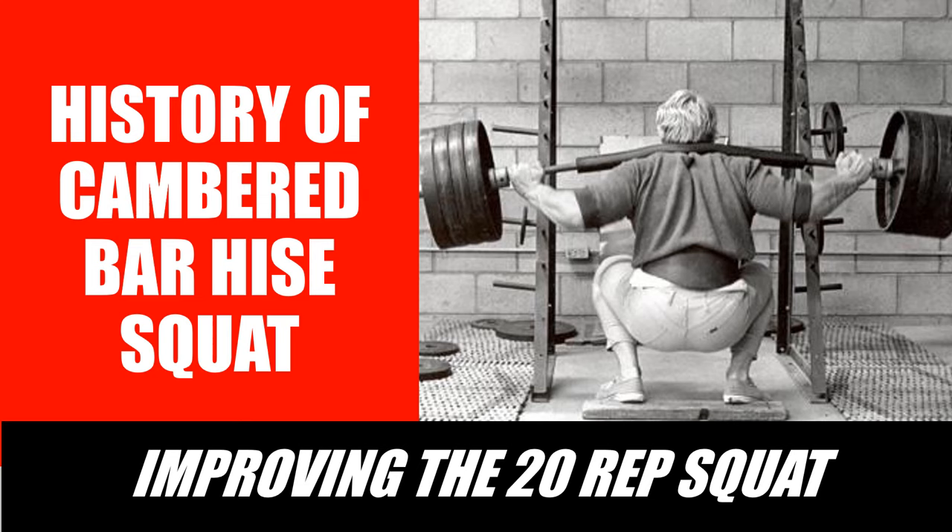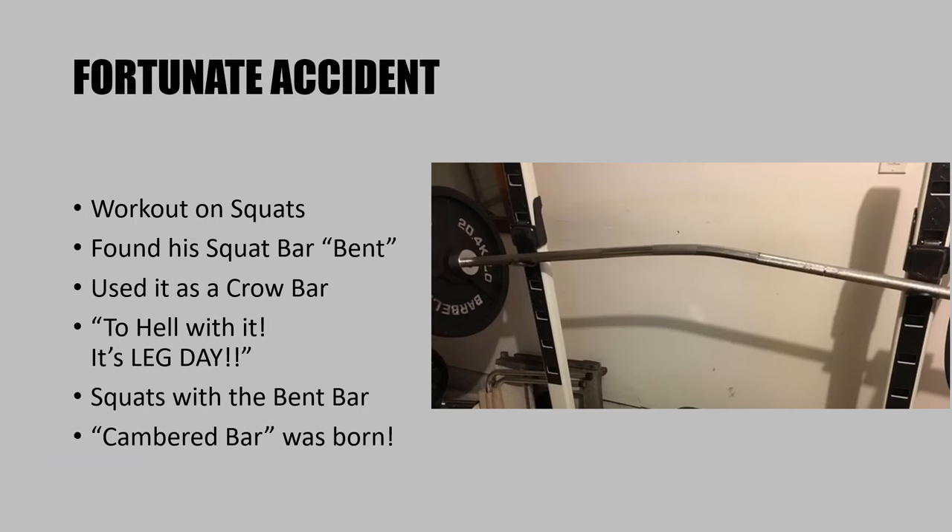I do say marvelous because if you have never performed cambered bar squats, you're really missing out on some efficient leg workouts. Like many others, including the legends of the golden era of bodybuilding, I find that squatting using the cambered bar is much easier, especially when squatting heavy. The bar tends to sit really comfortably on the upper back and it doesn't roll off like the straight bar does. Today I'd like to share the story of how Joseph Curtis Hise invented the cambered squat bar and incorporated it into his 20-rep squat regimen.